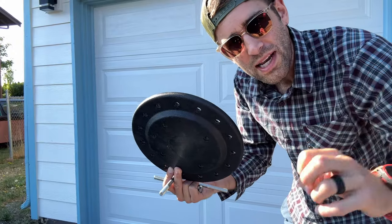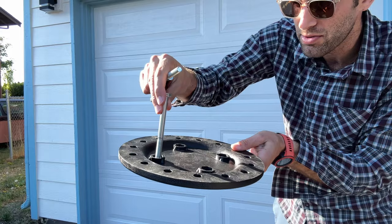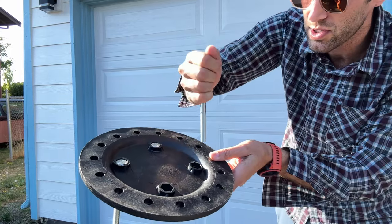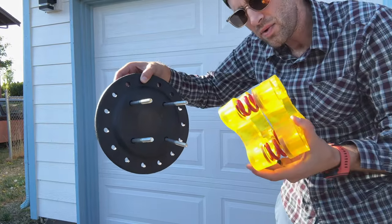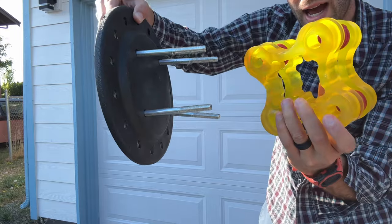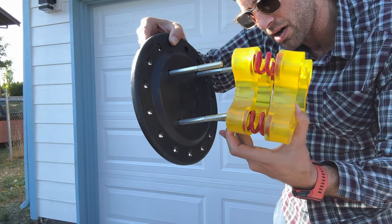Step number one: after removing all of the accessories, go ahead and slide these long bolts directly in there, and you will see that the heads correspond to the nut right in there. Slide them all in — one, two, three, four — and now we are going to take the shock absorption piece and have those four holes correspond with these four bolts, sliding them on.